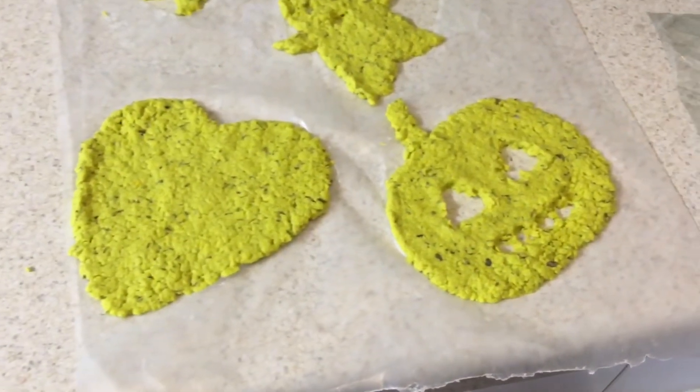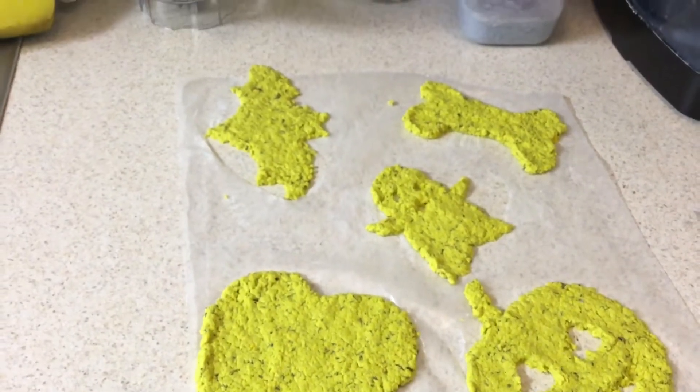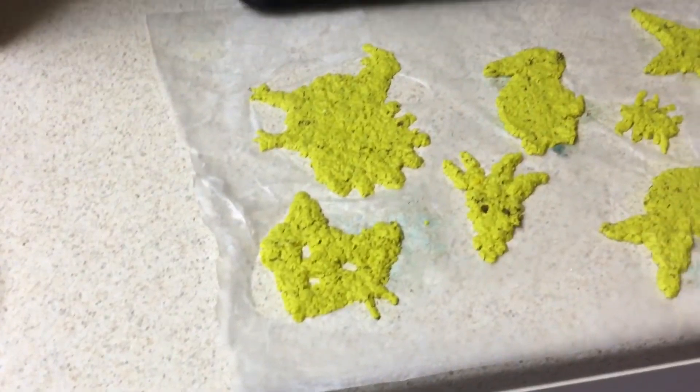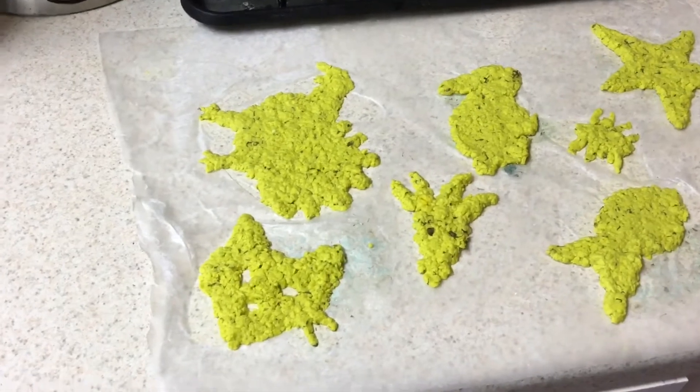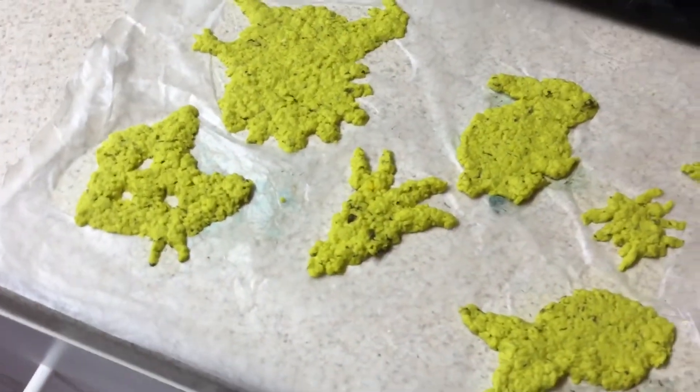Now I'm going to spread the rest of my mixture and I'll show you the final product at the end. You'll set the paper out to dry in a dry, shady place. You want it to be shady because the sun might make the seeds start to grow, which you don't want until you plant them. It'll take a while to completely dry, so you might want to leave it until the end of the day or overnight.